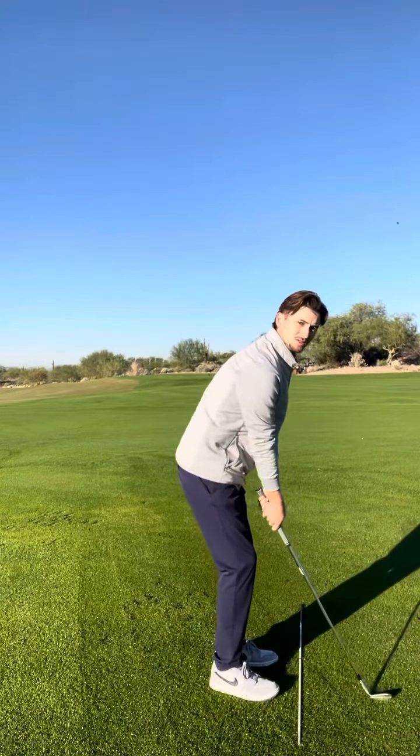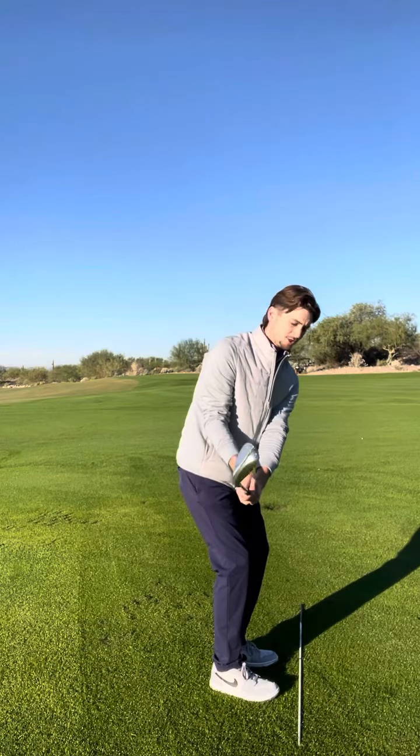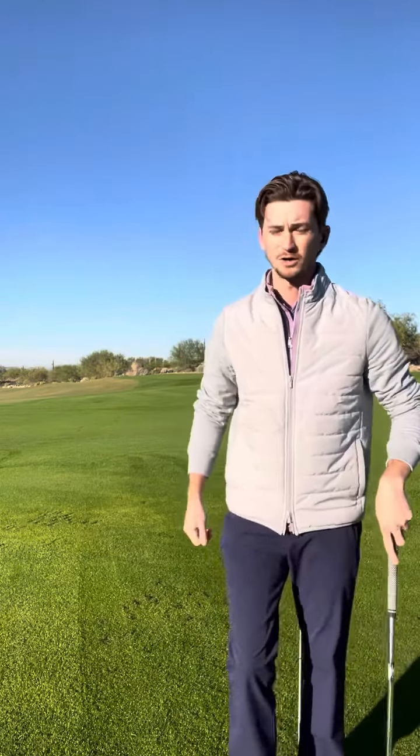One thing we'll see a lot in lessons is people have their club face really shut. From this position, you're going to really have to manipulate to be able to get that ball high, and it's normally not going to work out for you.